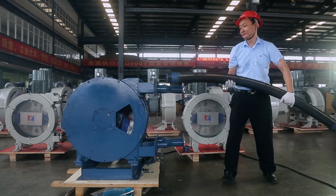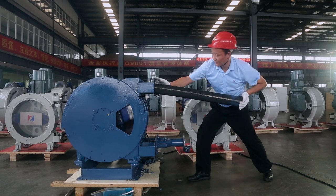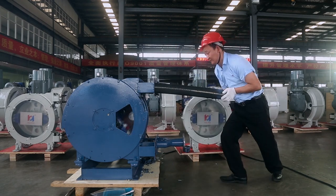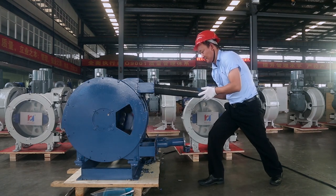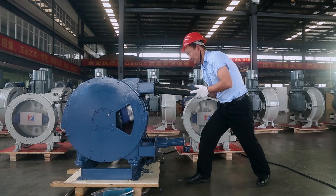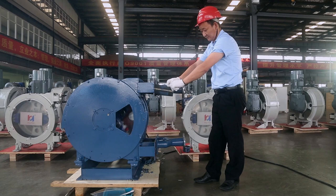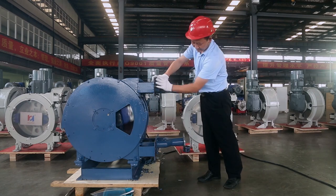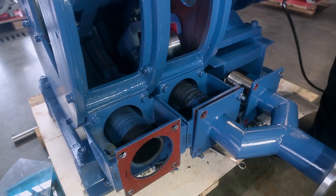Start the pump, aim at the pressure roller gap, and push the hose into the outer pump cavity. During the installation, it is easier and faster to install with the help of the forward and reverse rotation of the pump. Stop the pump after the hose is in place.